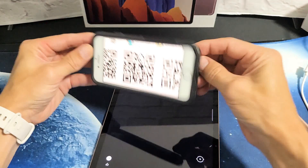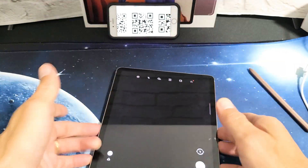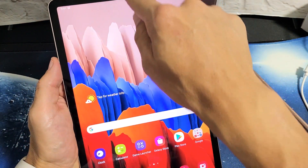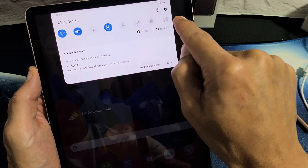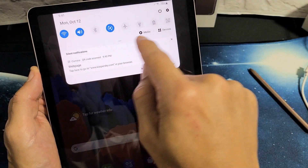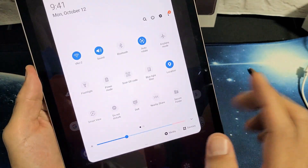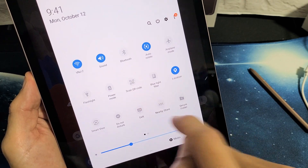For example, I just found a QR code here on the internet. Let me just leave that QR code right there. Now what you want to do is grab your tab and you can just slide down the notifications. The QR code reader is actually right here — you can slide down one more and you can see where the QR code icon is right here.